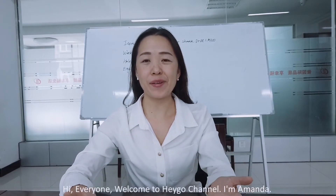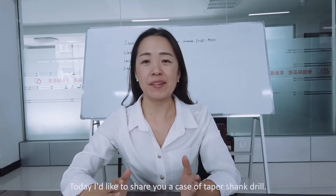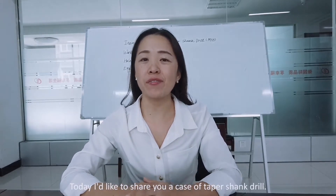Hi everyone, welcome to Heiko channel. I'm Amanda. Today I'd like to share with you a case of tip shank drill.